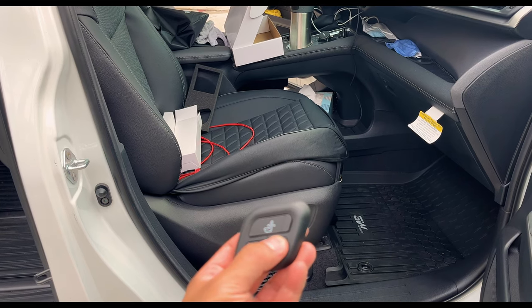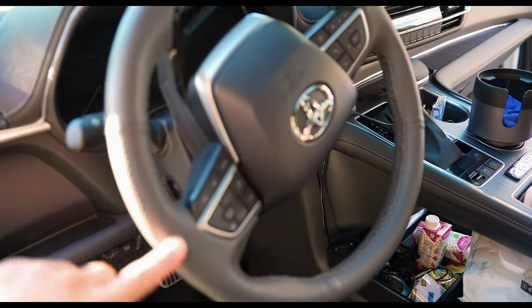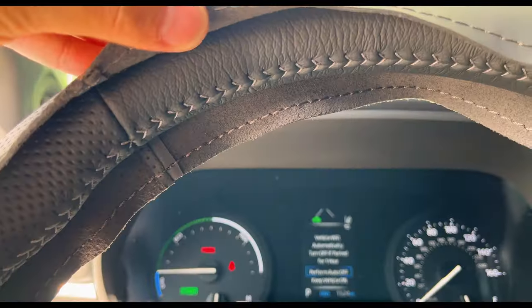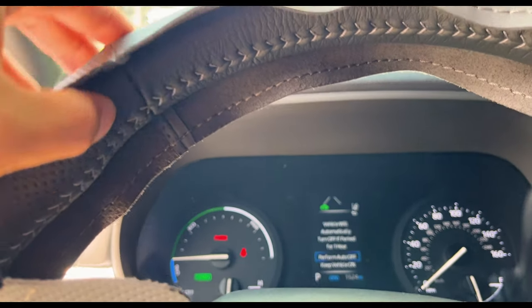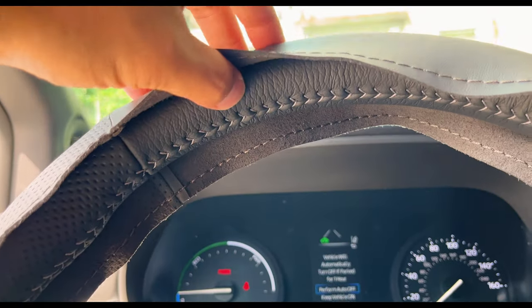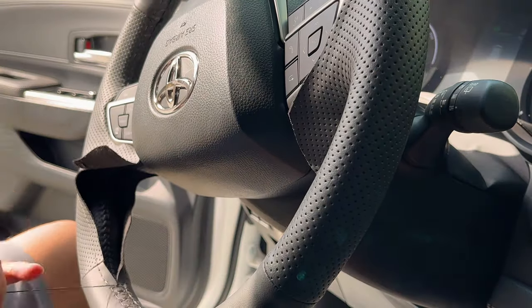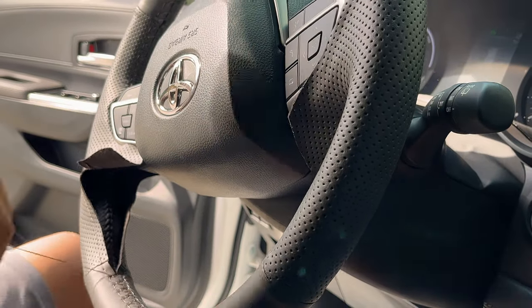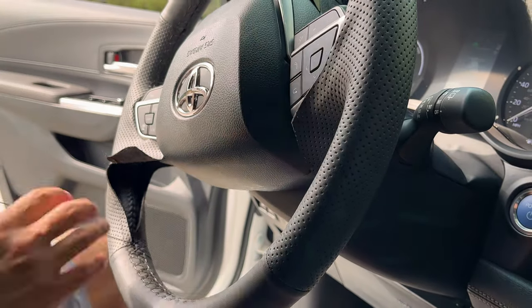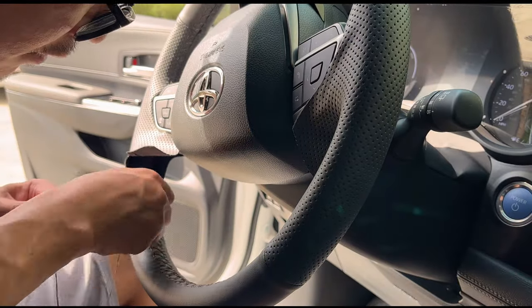Next we have the leather-wrapped steering wheel for the Sienna. The factory leather wrap isn't the best — this makes it feel even better, feels thicker. Same design with perforations on the side, smoother leather on the bottom and top, a nice thickness. I wrapped it over and now it looks pretty OEM. I don't think anyone could tell, and you get a better feeling steering wheel too. It's a little tedious but I'd recommend it if you have the time.